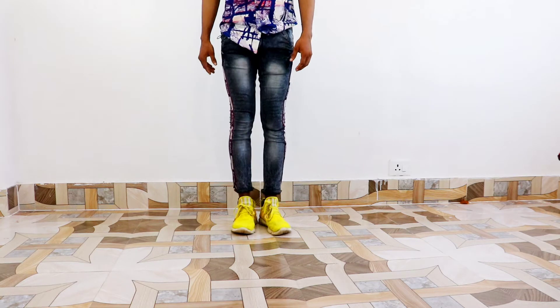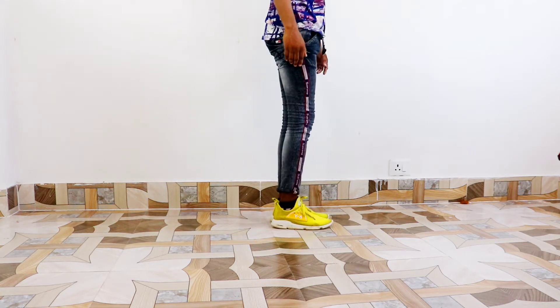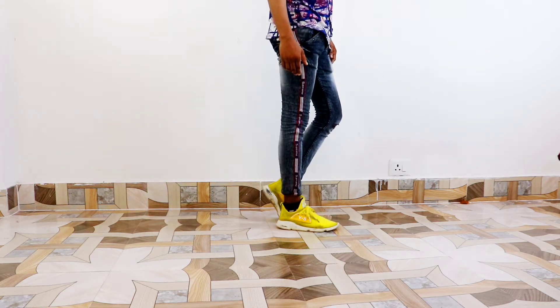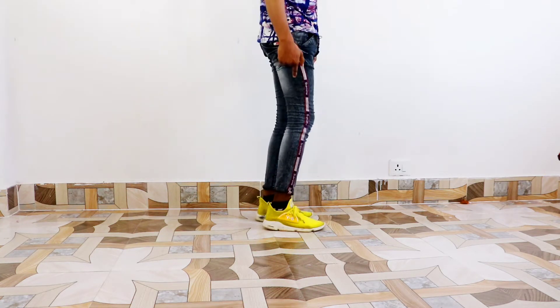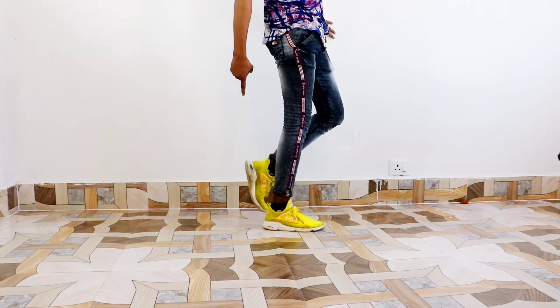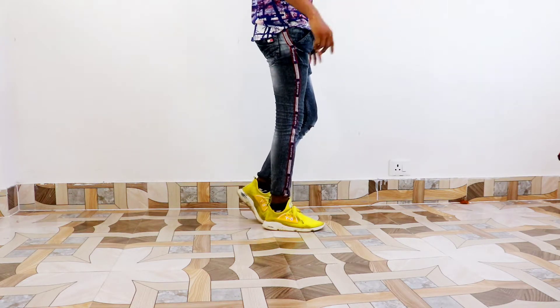We will set it like this. First, we will do left leg up and right leg down. This position — the heel is not going up, it's heel down. Then heel down, heel up, heel down. Now what are you going to do is slide.